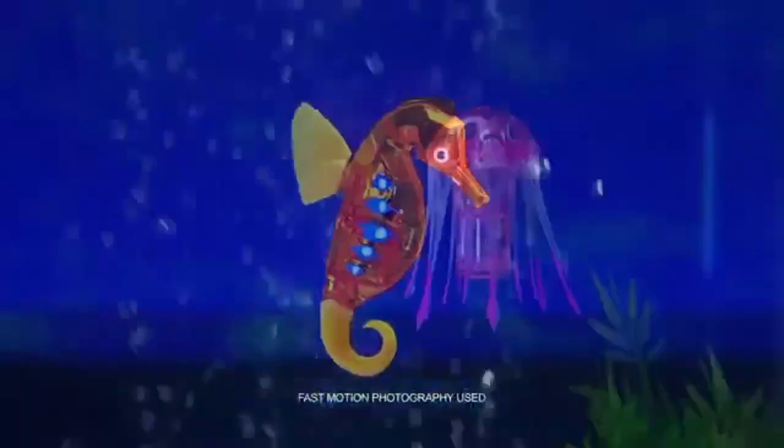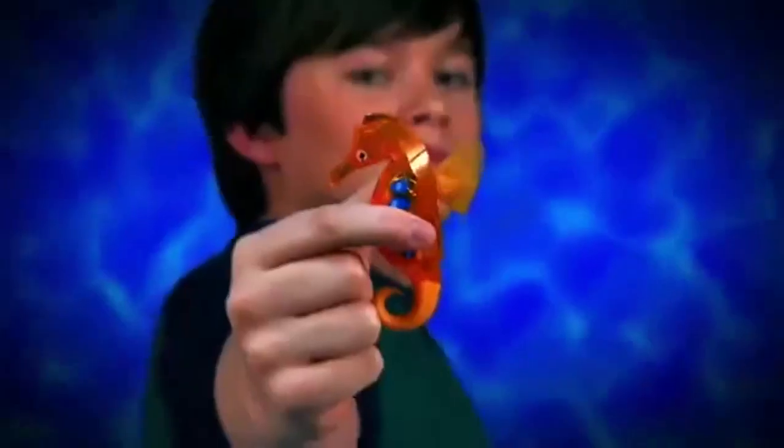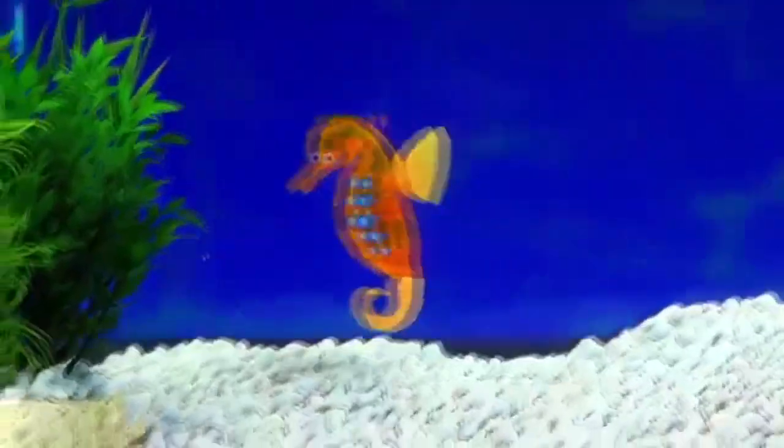New Hexbug Aquabots. Seahorse swims, jellyfish spins. One's got tentacles, the other's got fin. Drop in the tank, then come alive. They spin, they turn, they nip and dive.